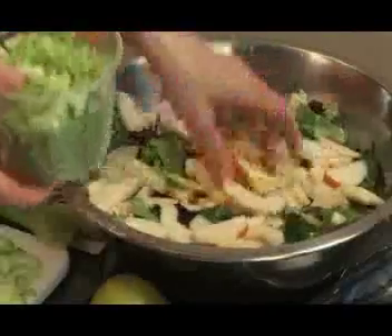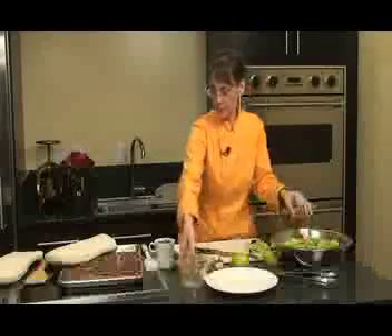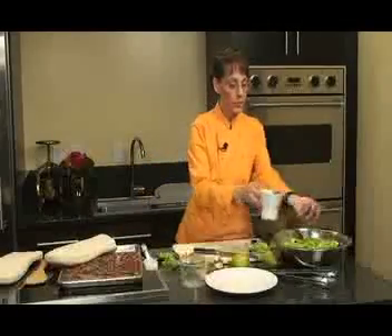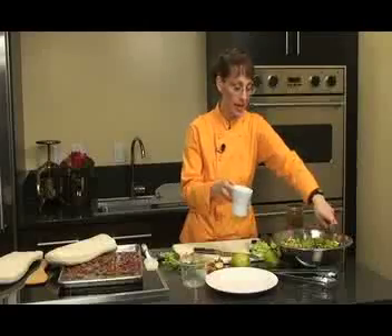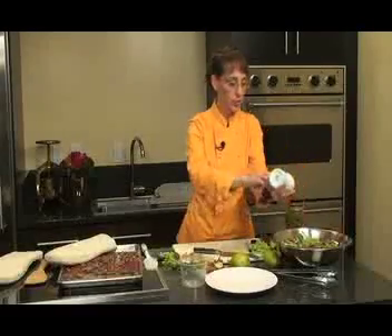Now add the celery and toasted pecans. You can leave the pecans whole or coarsely crumble them before adding to the salad. If you want a slightly sweeter taste, feel free to add a quarter to a half cup of dried cranberries or dried fruit-sweetened cherries for a little extra sweetness.